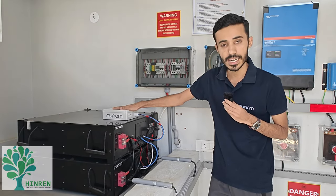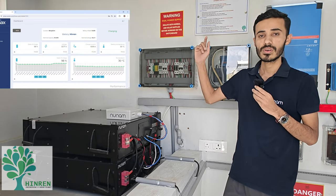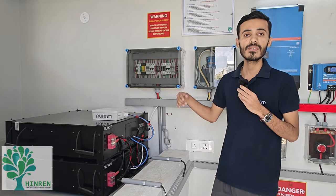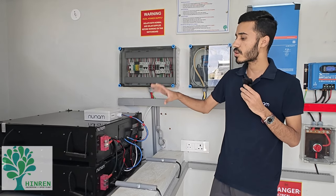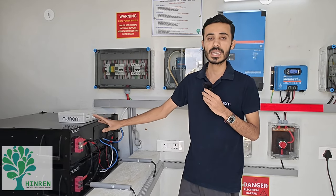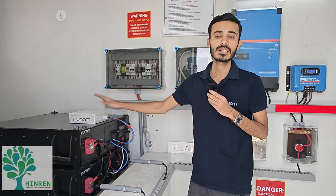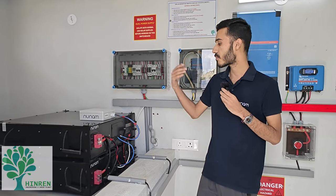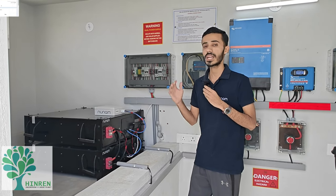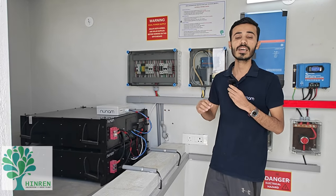On top of the BMS, there is an IoT device connected which continuously communicates with the BMS and sends data to the cloud. Through this data we can proactively take action — if anything is detected, we can raise an alert, and in the worst case it will turn off the battery. All the lithium-ion cells go through multiple checks and tests, qualifying the battery as one of the premium batteries. Through the IoT box, you can live monitor the battery, and it also serves as a warranty tracking tool — you can see live how many cycles have been used.